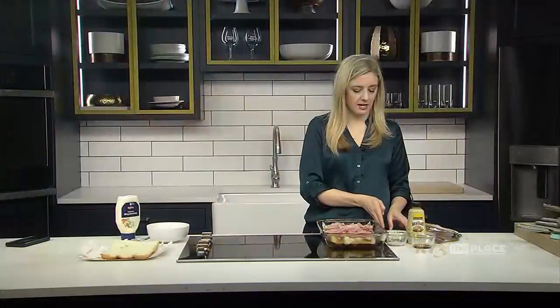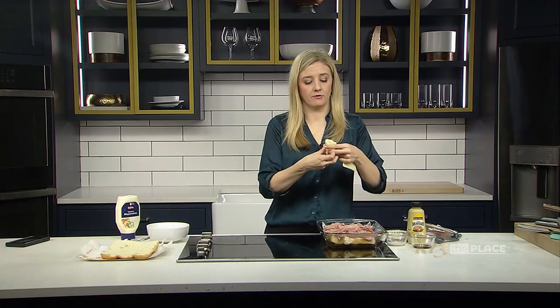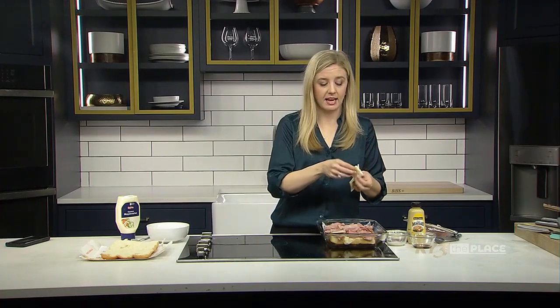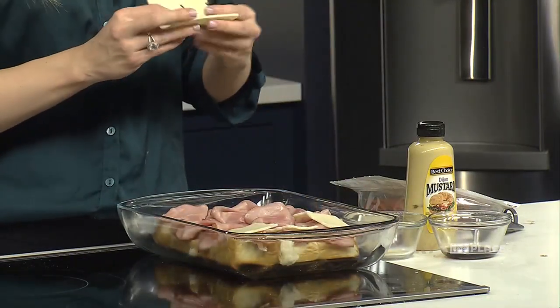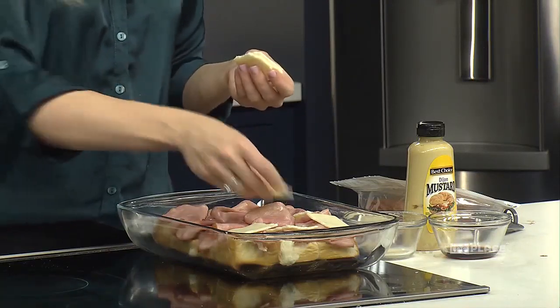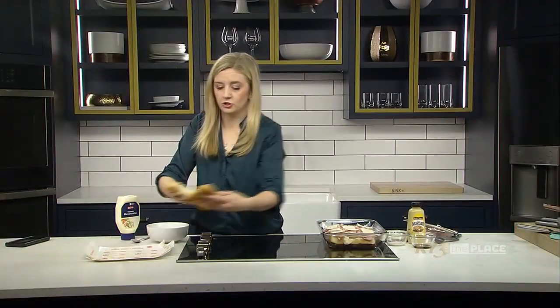Once you've got all the ham on there, we're going to add the cheese. The way I like to do this is take a cheese slice, fold it in half, and then fold it in half again to make four little pieces. That's just the perfect size for each slider. If you like a lot of cheese, you can put cheese underneath the ham and on top, or just one slice per roll like me. Then we're going to add the tops back on.